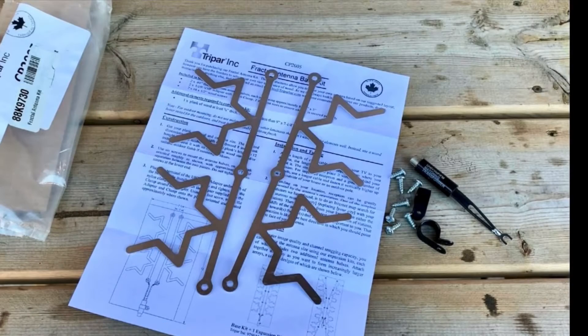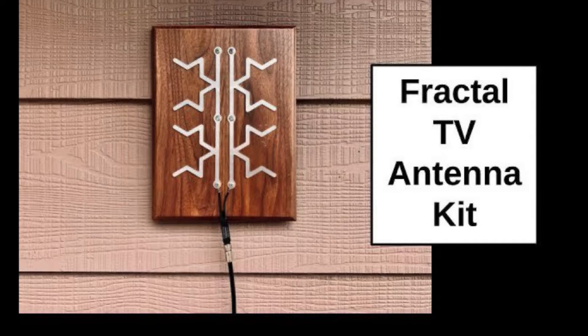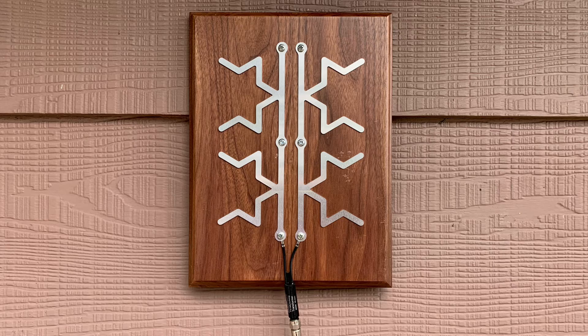A follow-up on these Fractal TV antenna kits. If you want to see the original video, look in the description for a link. Got some viewer questions about signal strength for these antennas.